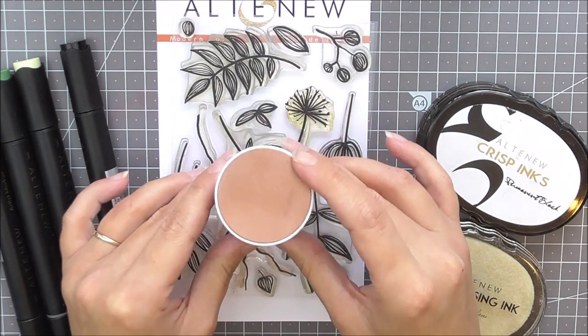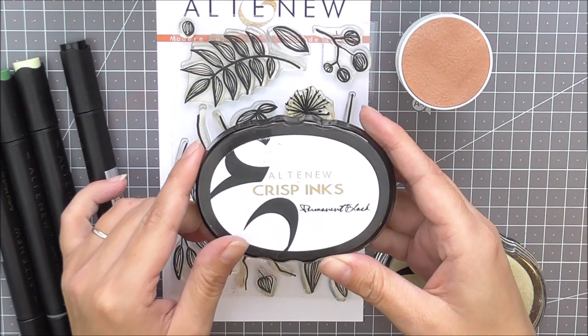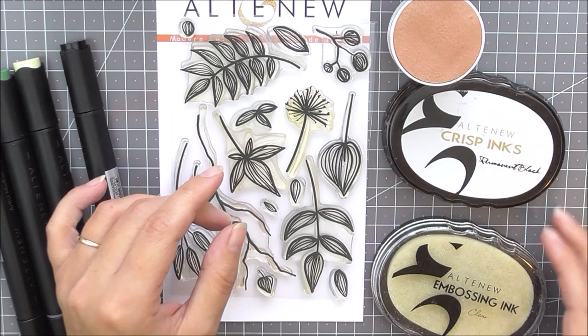In the kit you will receive the Free Form Greenery stamp set, copper embossing powder, permanent black oval ink pad, embossing oval ink pad, and green fields artist markers.